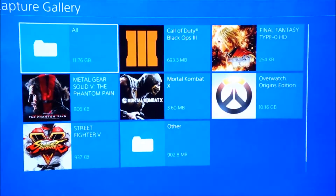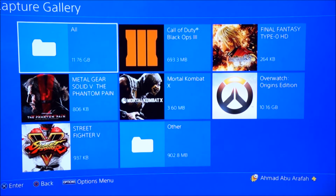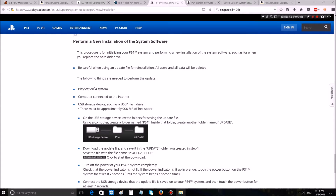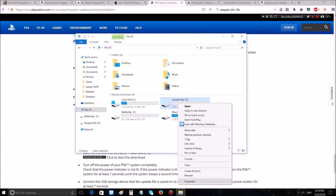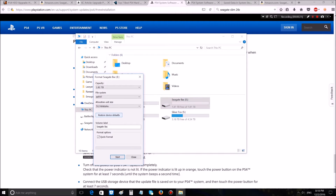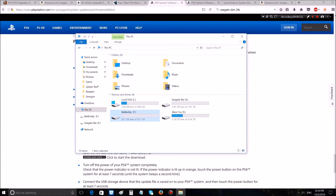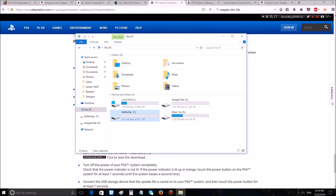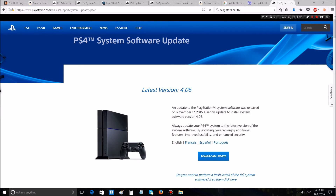After backing up, go back to the computer and download the system software update — this may take a while. Also check the format of the hard drive before installing. At the computer, make sure the USB drive is properly formatted. Some say the PS4 will automatically format it to FAT32, but to be sure, format it yourself. Also make sure your USB device is FAT32.